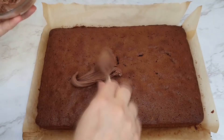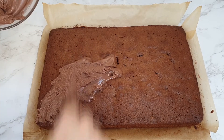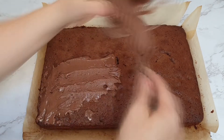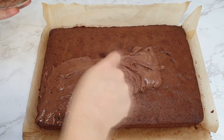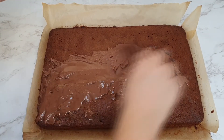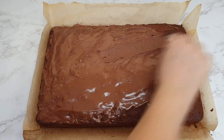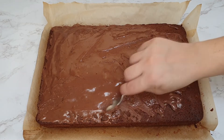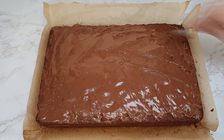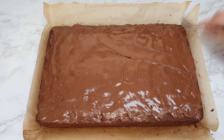While your cake is warm but not hot, add your icing to the top and spread it out as evenly as you can. If your cake has cooled down, you might want to add a little bit more milk, as the icing is quite thick and hard to spread when cold. But if your cake is warm it should help it spread evenly and then you'll get that really nice set on the top afterwards.